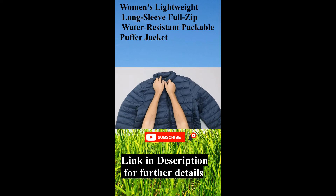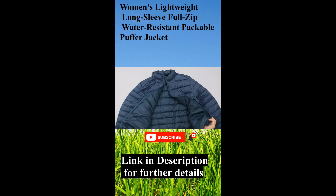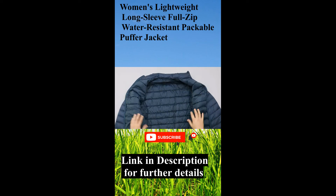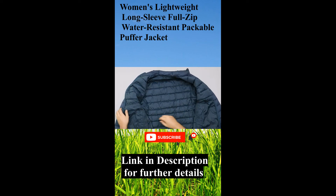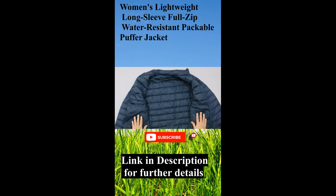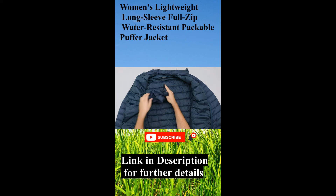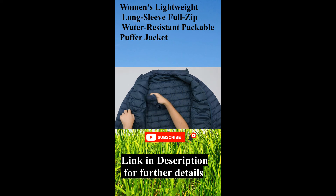Coming back down, we'll unzip this all the way. Inside, nothing too crazy — we've got one pocket here and then another kind of long pocket. We don't often use these internal pockets but they're there; a few jackets do have them.